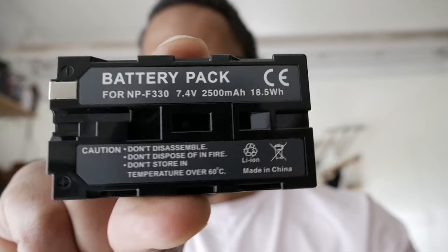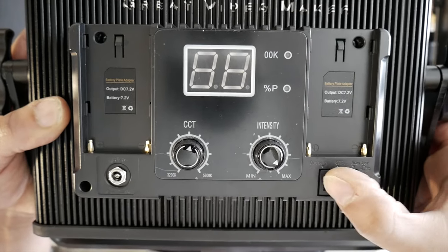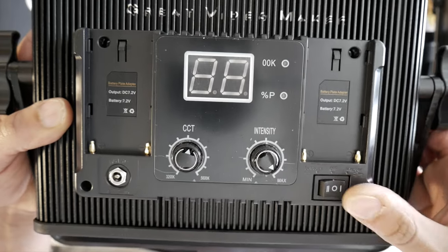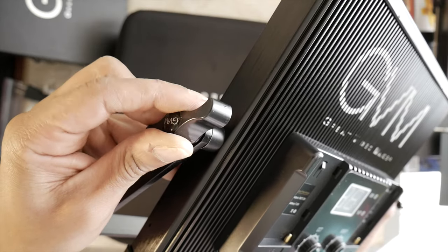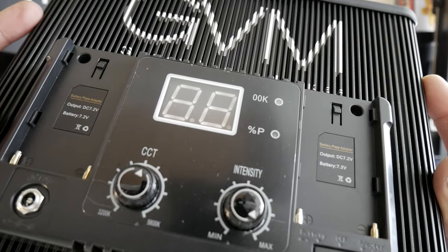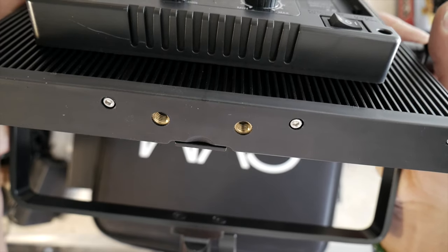These are the batteries that are required for portable usage. For me, the batteries have lasted about three and a half to four hours, so it depends. Use these guys to adjust the framing around it. The build quality is excellent — I've even dropped it a few times and it's held up well.